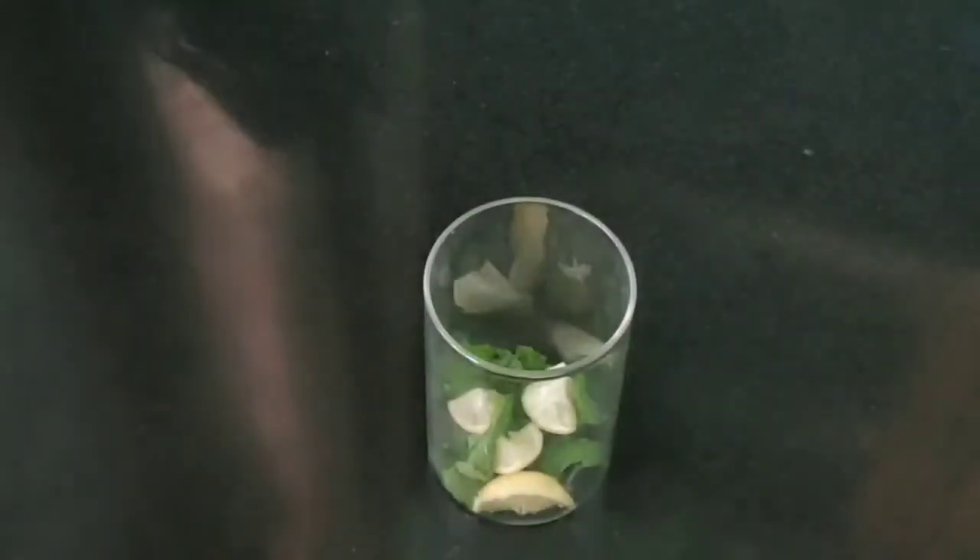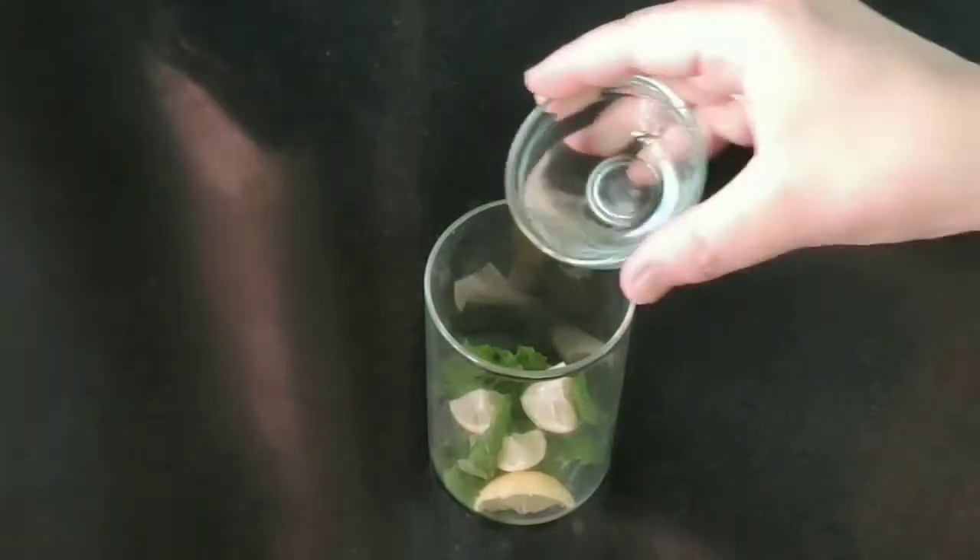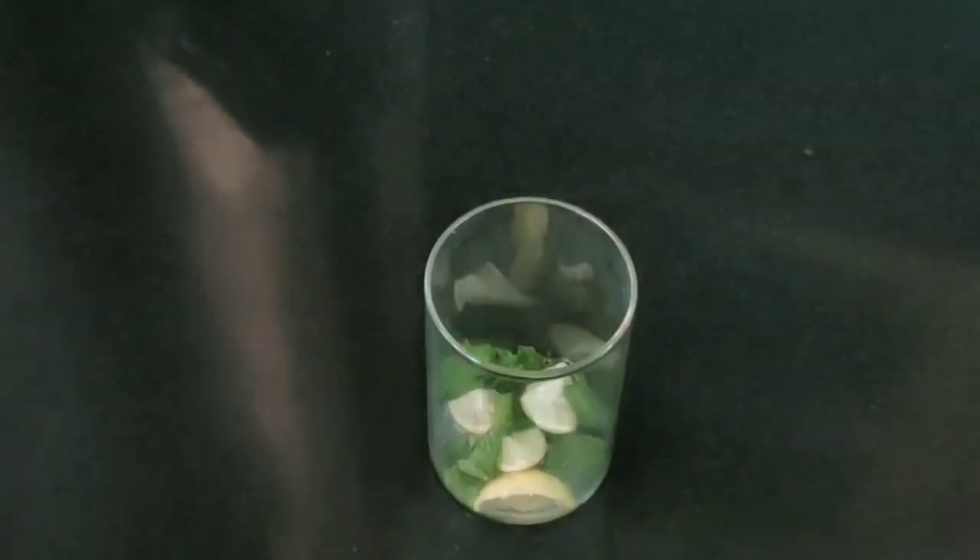We will add 4-5-6 pudina leaves. We will add 4-4 lemon pieces or chunks. 1 teaspoon lemon juice. 1 teaspoon sugar syrup. This recipe is already on the channel.